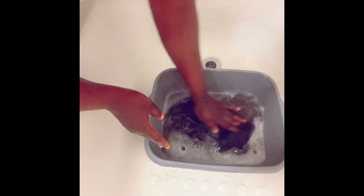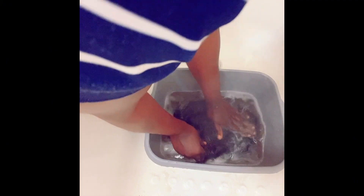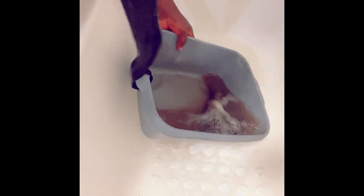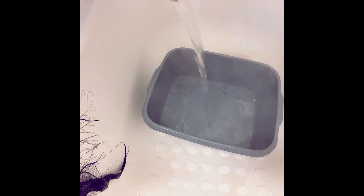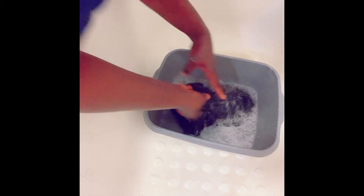I put the wig in, bring it out, and use my hand to brush it down. I keep repeating the same process until I get clean water. You can see the water is dirty, so I throw that away and wash with shampoo again until I get clean water, then I will use conditioner before a deep condition wash.